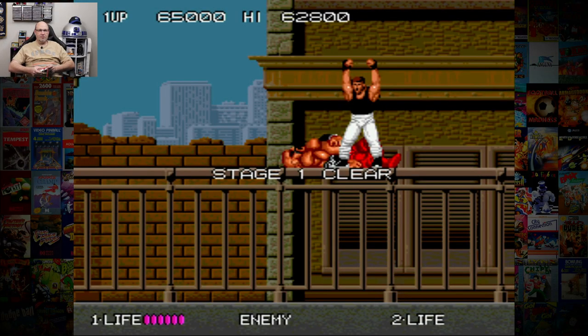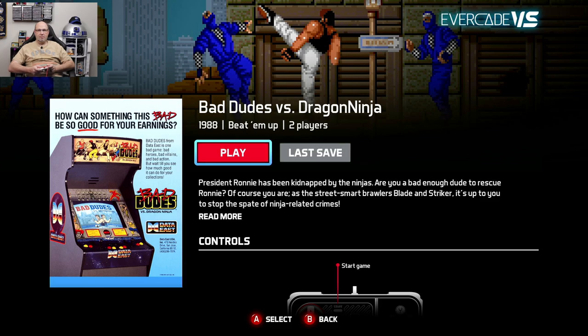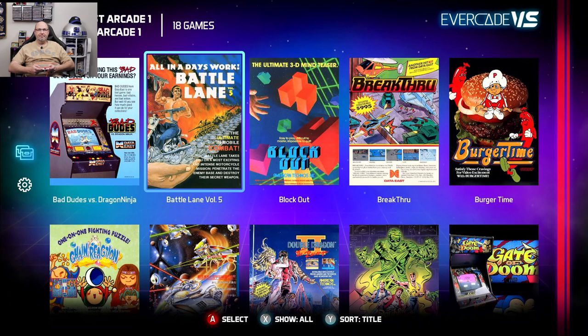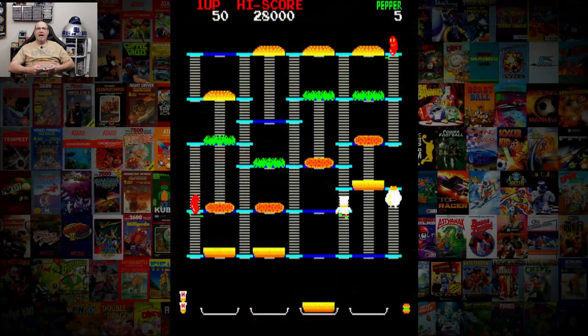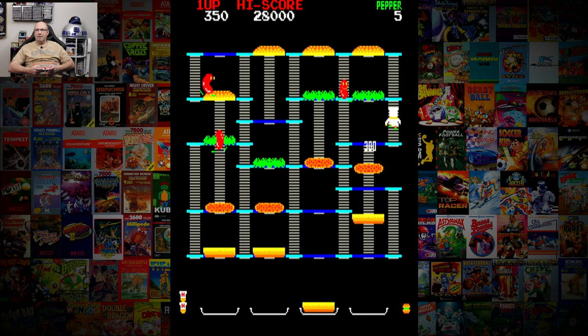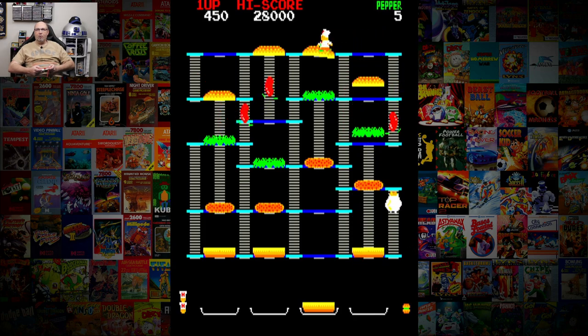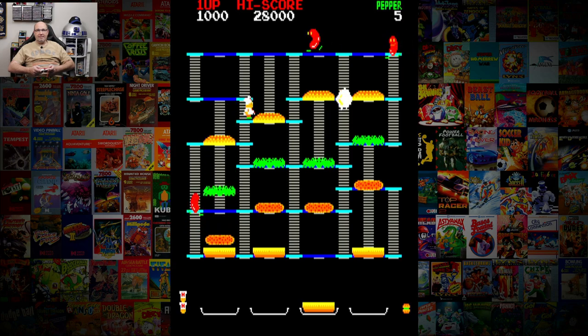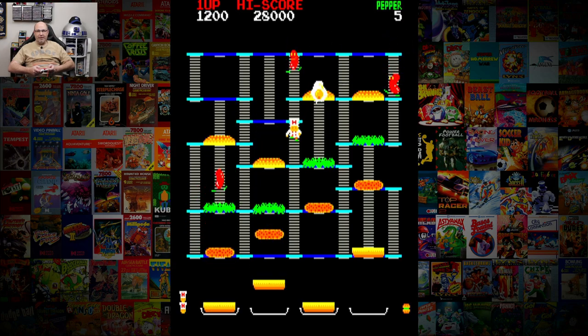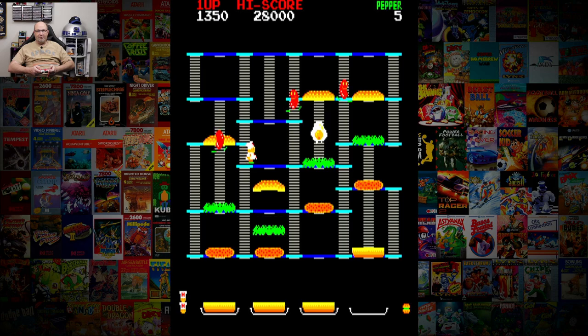We'll go back to the main menu and play Burger Time real quick. I don't know that I've ever played the arcade version of this — everything I've played has been a home port, like on the Atari 2600 or systems like that. I don't know that I've ever played the arcade version.